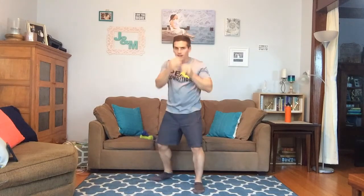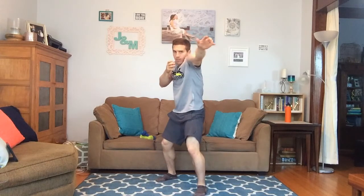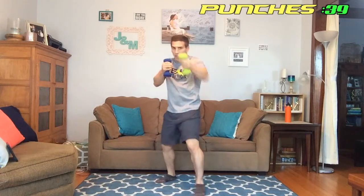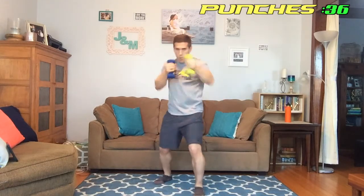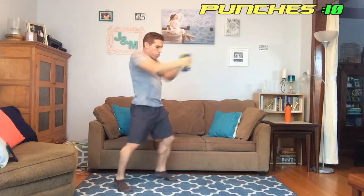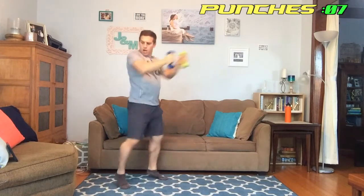Great job out there. Next we're going to take those dumbbells and do some punches. Getting into a boxer stance, one foot forward, throwing forward with my left then my right, just alternating. We're working our core and shoulders. If you want to be technical you can throw some combos and move around. This is tough, burning the shoulders — if it gets too hard, set those down and just do body weight. Fifteen seconds left, almost there.